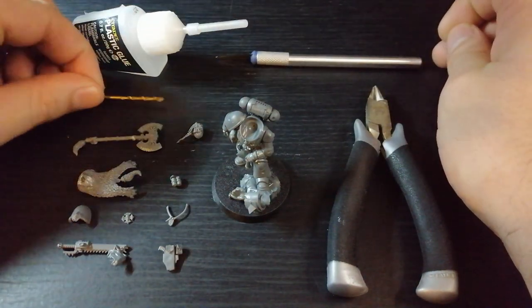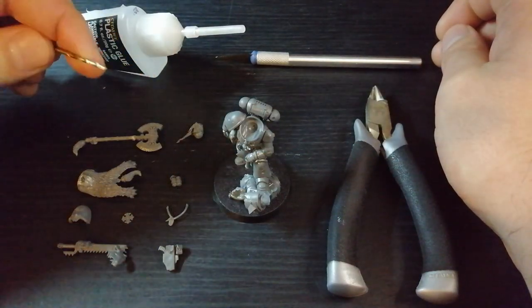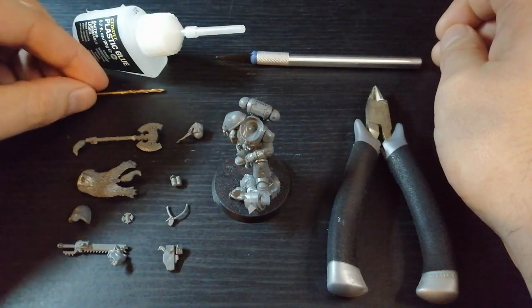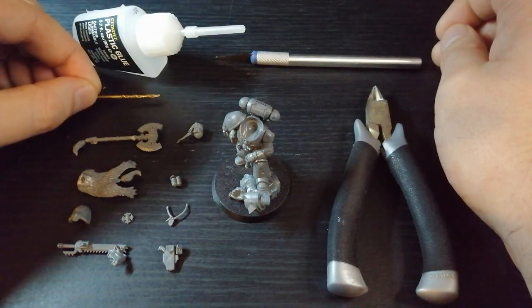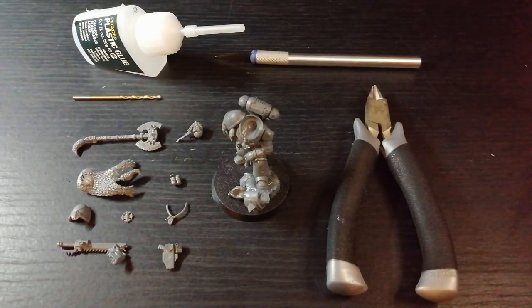And this little tiny drill bit — I don't actually know what size this is, so just find the smallest one you can. It's always handy to have, especially when you're doing gun barrels and all that kind of stuff. Alright, so now for the actual bits I'm going to be using.